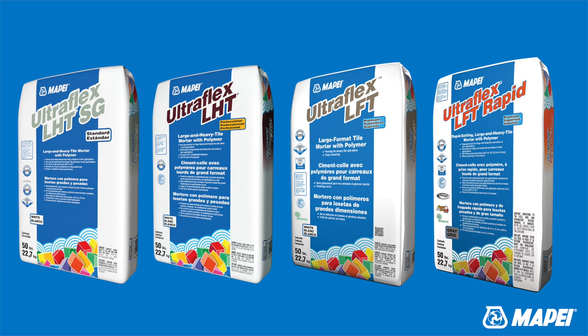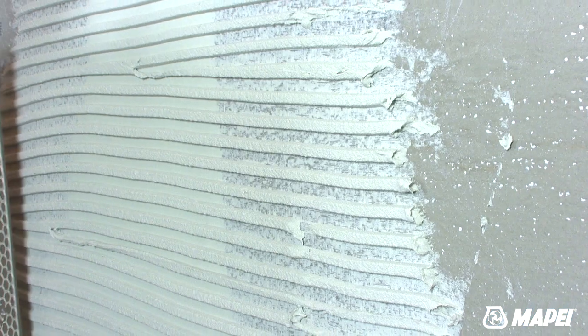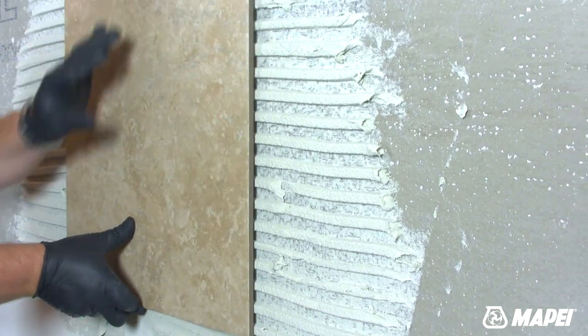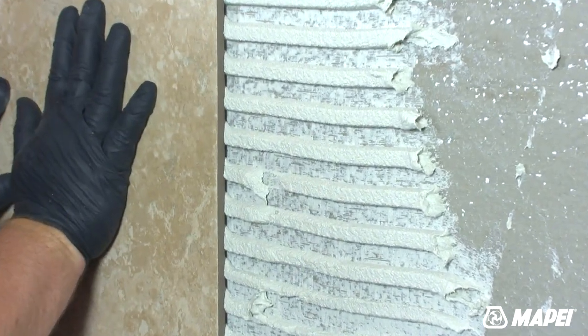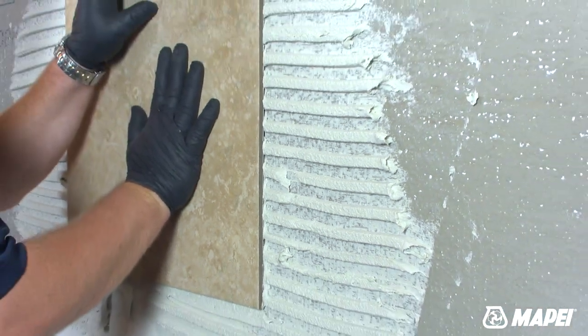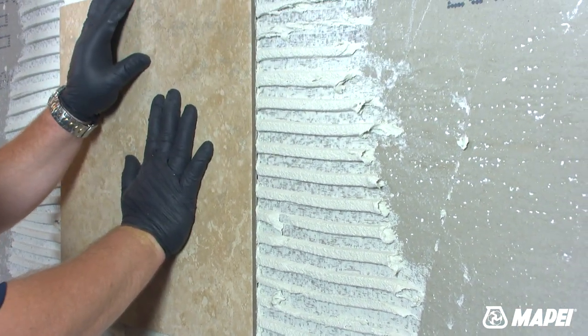Actually, a lot depends on preference. All of them meet ANSI A118.4, while Ultraflex LFT and Ultraflex LFT Rapid meet the premier performance of A118.15 installation requirements.